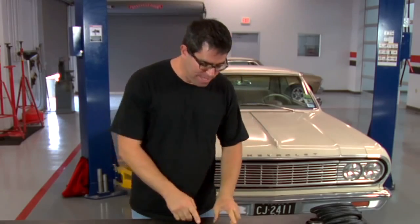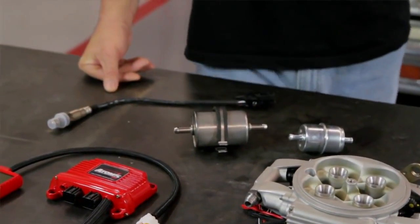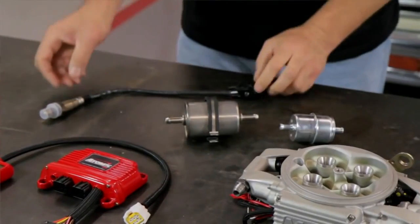Items that come standard in every kit include a pre and post fuel filter — essential to ensure the gasoline is as clean as possible when it gets to the injectors — and a wideband O2 sensor, which reads rich or lean conditions and corrects them immediately for the best drivability.